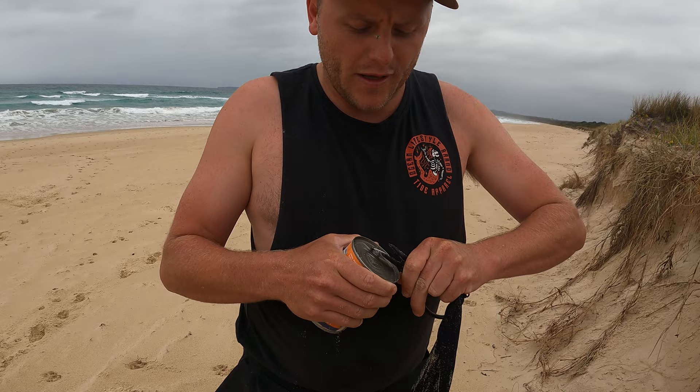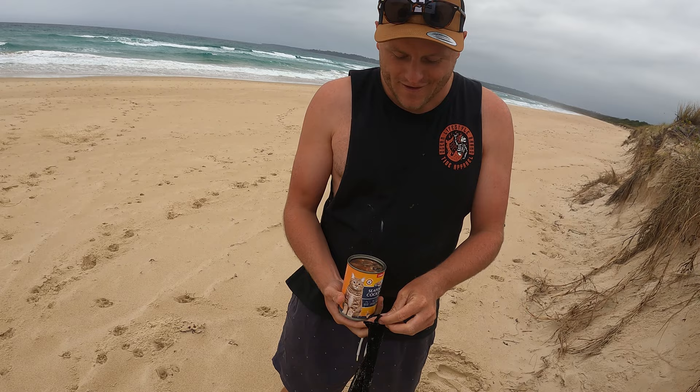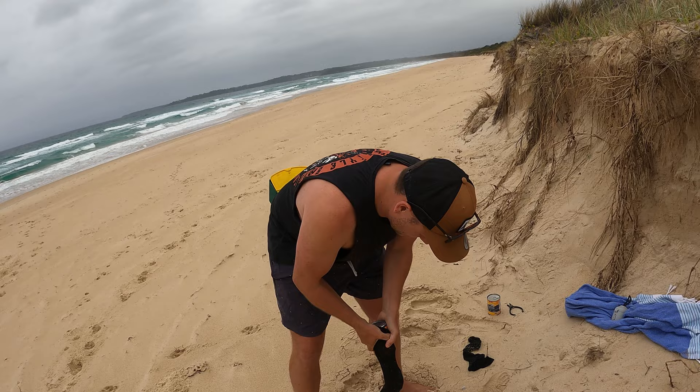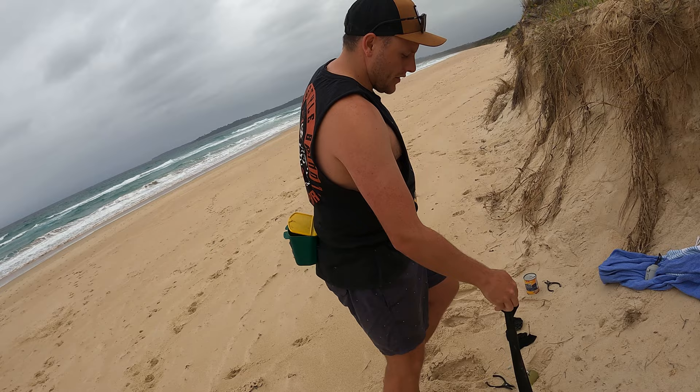Alright, next step is to open up the little can. There's a thousand flies — it's all right, a bit yucky. Then you just tip the can straight into the stocking. There we go — and there's your perfect worming bait right there, ready to go.